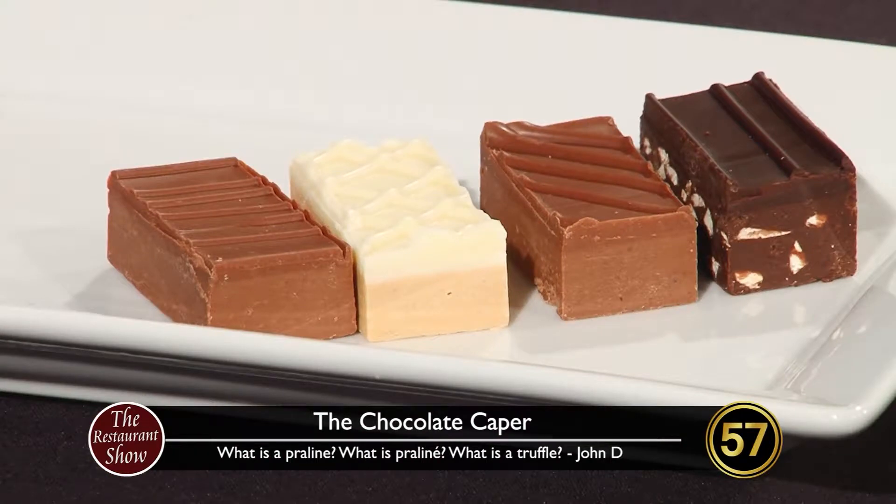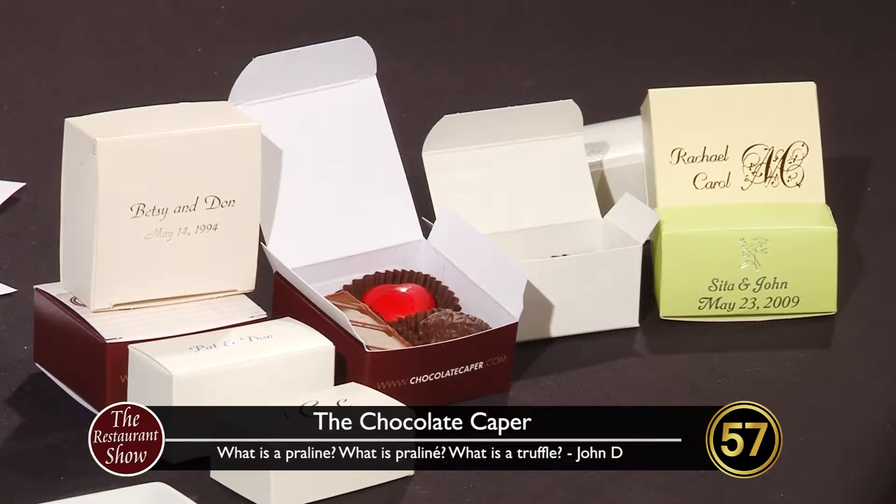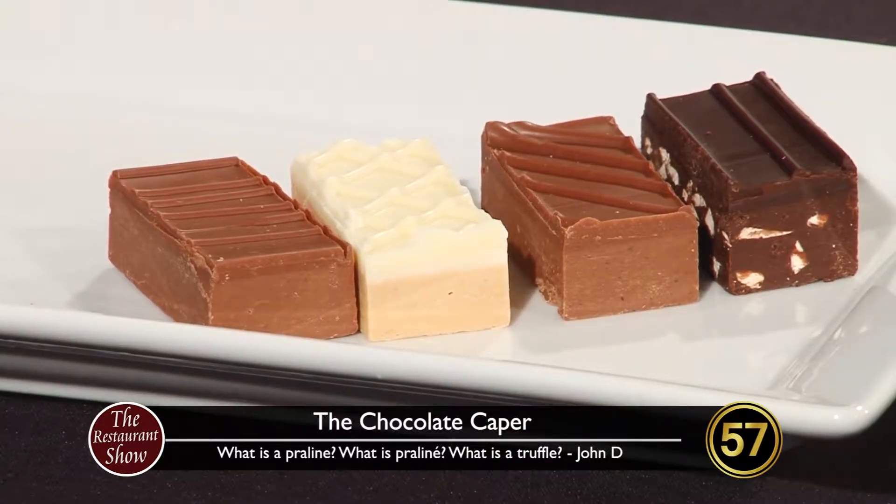A praline is basically any sugared nut — any combination of a sugar and nut. Before chocolate made it to Europe from the New World, most of the candy was candied nuts. They would either boil nuts in candy or bake them covered in sugar. If they took the finished product and ground it up, the ground product was called pralin with no E. Then when chocolate did make it from the New World, they stirred chocolate into it and we got praline — so praline often refers to any mixture of a nut and chocolate.